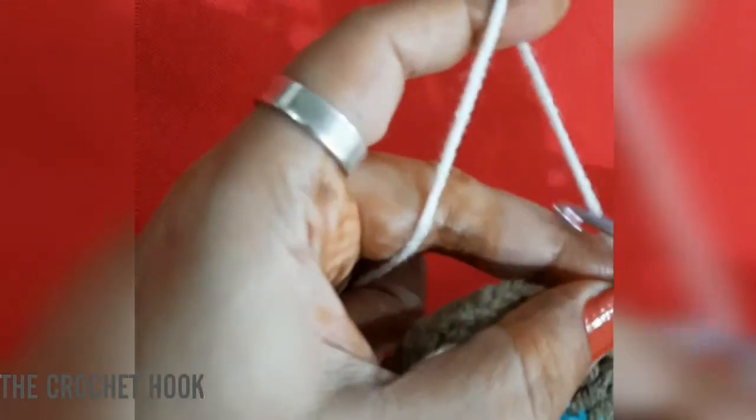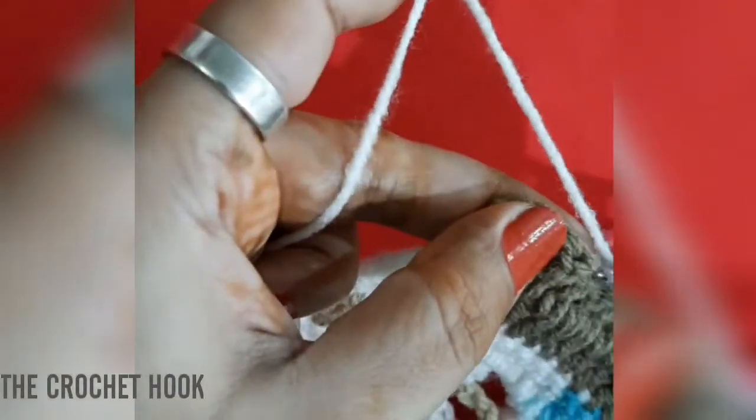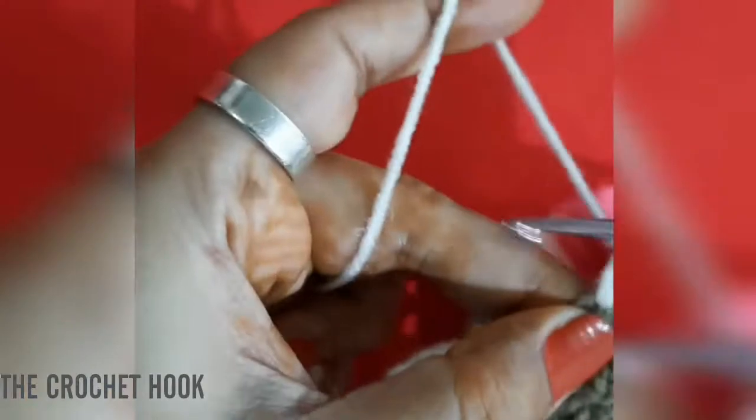At the end of Row 9, create the last windowpane after the final seven DCs: chain two, skip two DCs, into the third one work one DC; chain two again, skip two DCs, and in the top third chain insert the hook and work the last DC. Row 9 is complete.